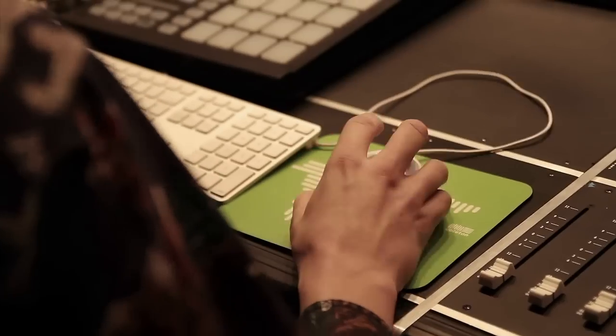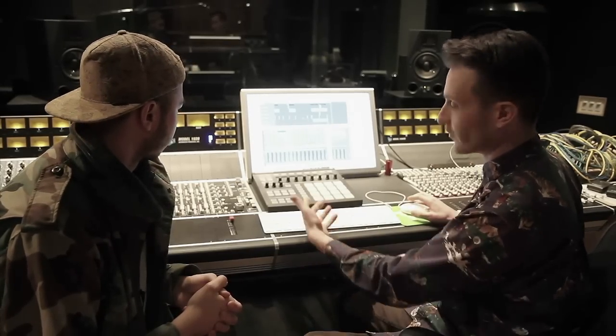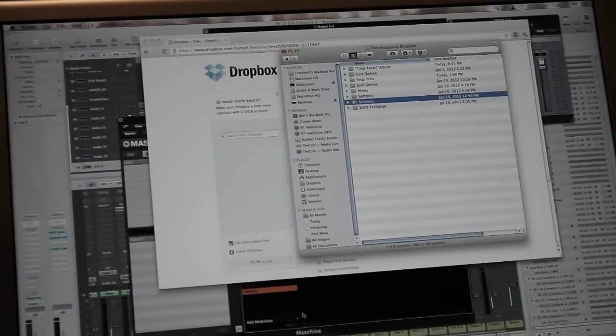What I'll do when I'm at my house is I'll open up the Sessions folder, add all my little things to it, tweak it, put some plugins on it, add different things to it, render out a version, and get his approval that way — all via Dropbox.